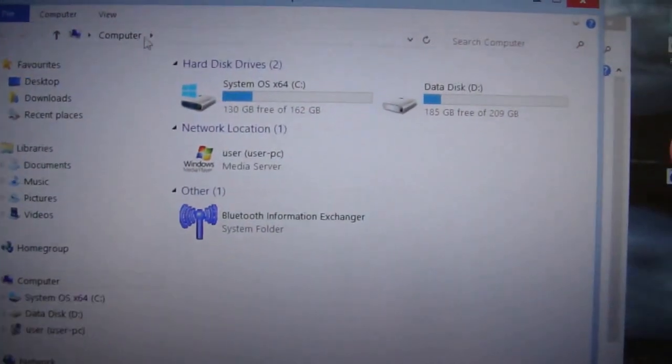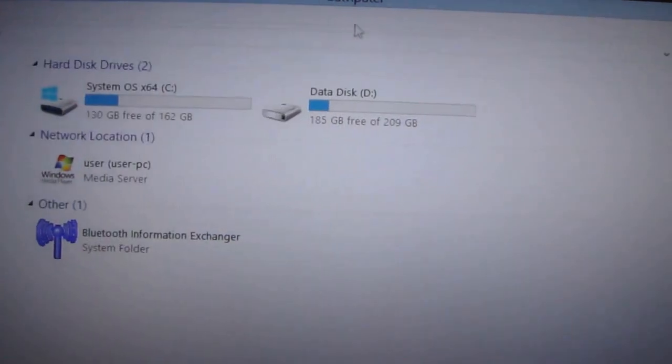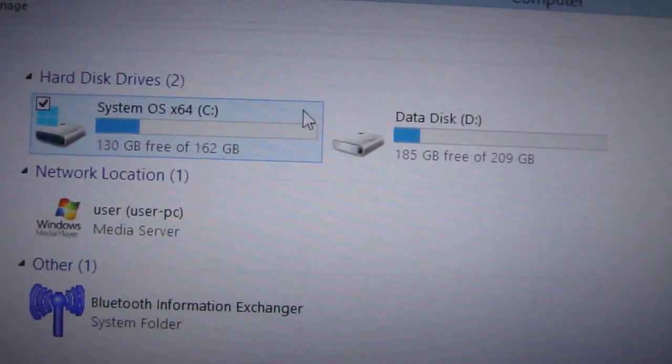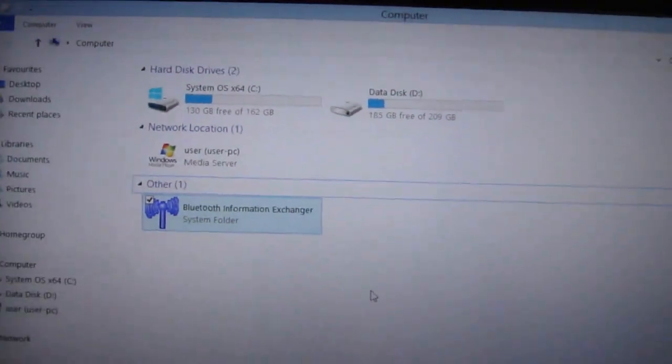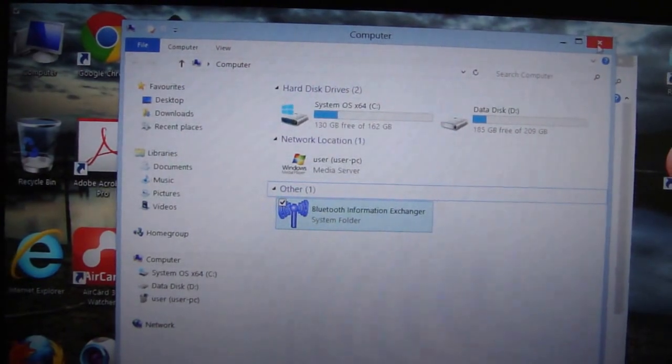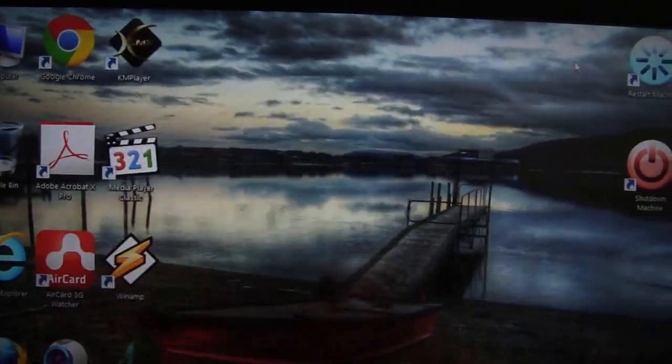I also partitioned my hard drive into two partitions: the system partition and the data partition.